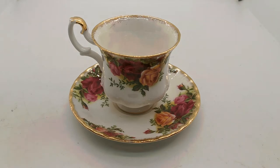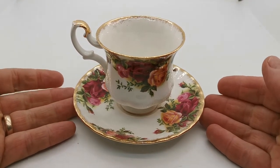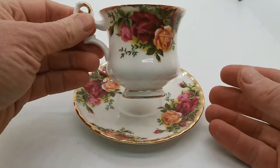Welcome back to Vintage Farmhouse Antiques. We're showing you this afternoon this little demi-tasse — a very sweet, small version of the teacup and saucer in the Old Country Roses pattern.